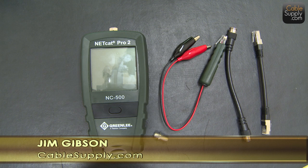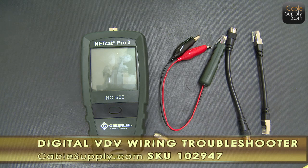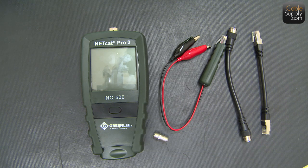Hi, this is Jim with CableSupply.com and today I've got a neat little product here called the Netcat Pro 2 from Greenlee. We're a Greenlee distributor, but we're also a cabling company. I've been cabling for over 25 years and we've had numerous test equipment that tests different cable lengths and the quality of the cable, and if we pinned it out right.